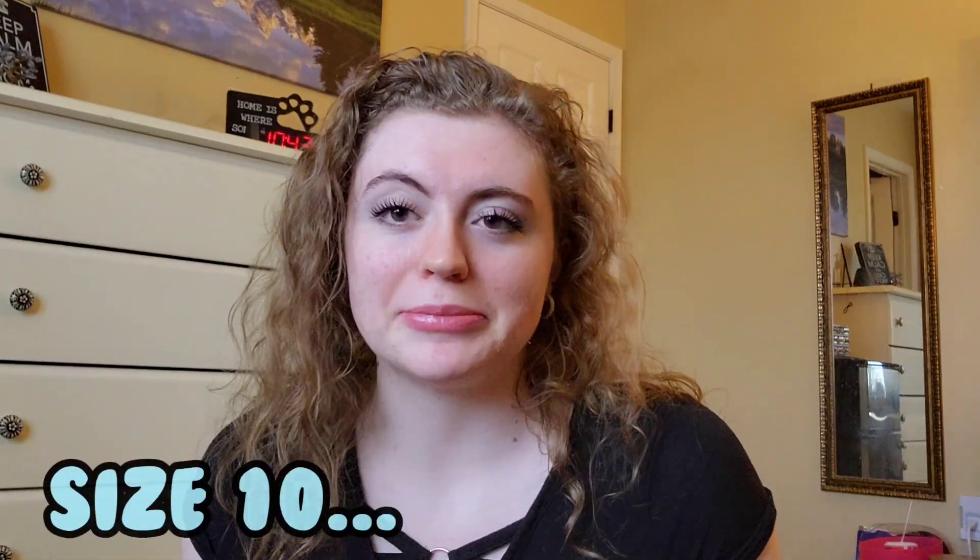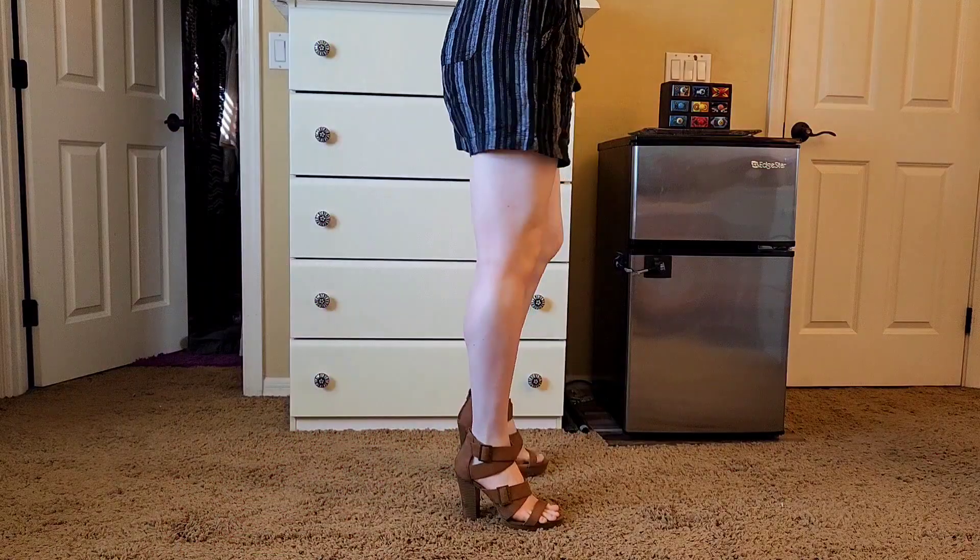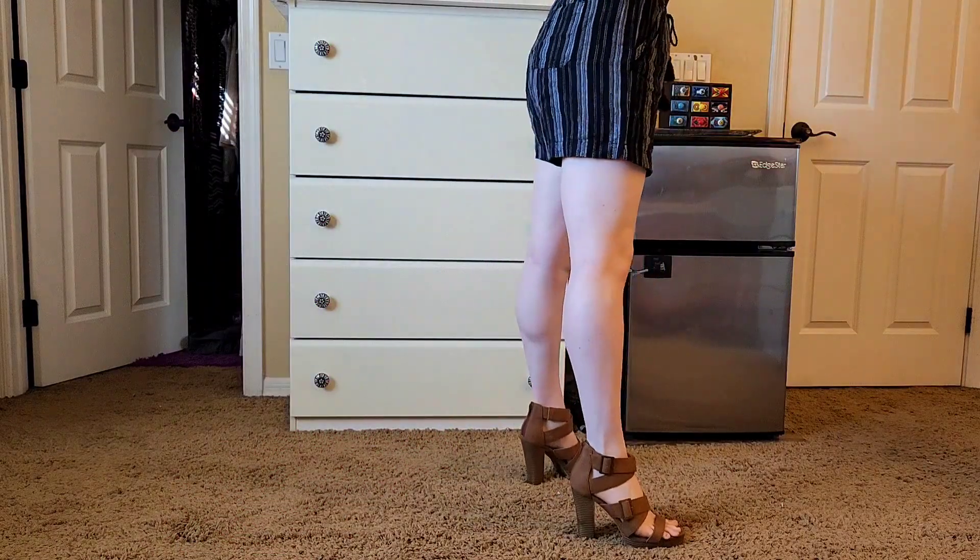I recently acquired some new heels and I figured what better way to wear them in than to try my longest backbend in them — because you know, that's a normal train of thought when you're buying shoes. They look massive because they are size 10, because apparently I have big feet. I've been called Bigfoot by my family members far too many times. Maybe my big feet are gonna help me with balance today — we shall see.